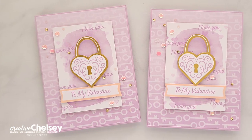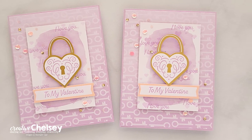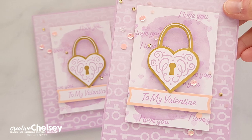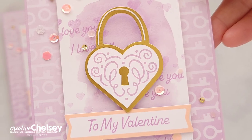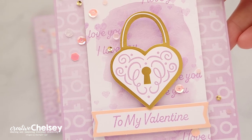I hope you enjoyed watching me create this fun card today and learning some of these fun little tips to make your cards extra special. If you are interested in getting your own paper pumpkin kit, please use the link below to subscribe. If you would like to see written instructions or close-up images on how I created this card, you can visit my blog at creativechelsea.com. Thanks so much for watching — have a creative day! Bye!